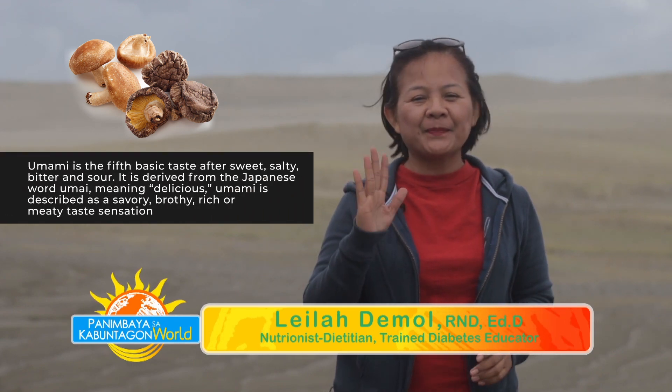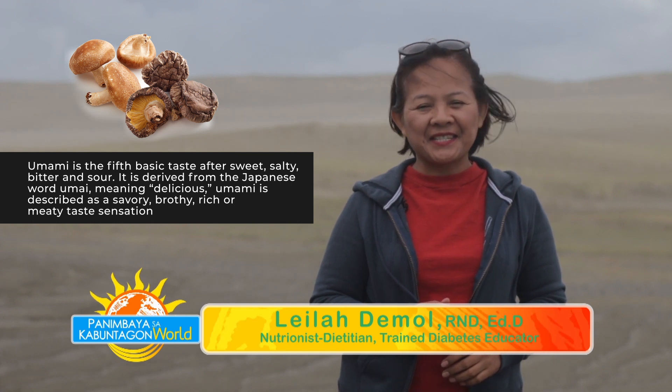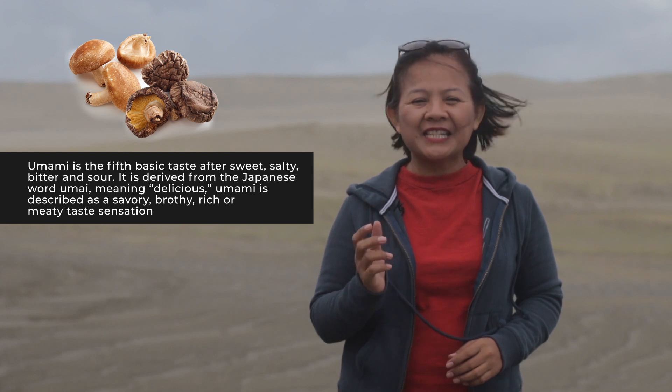What is umami? Umami is the fifth basic taste after sweet, salty, bitter, and sour. It is derived from the Japanese word umai, meaning delicious.